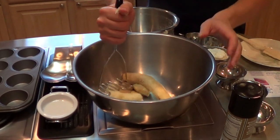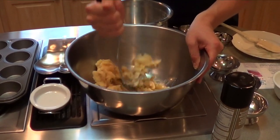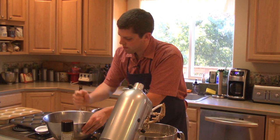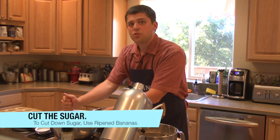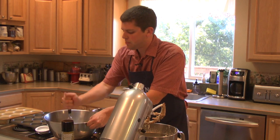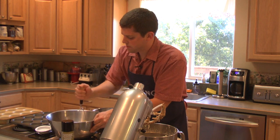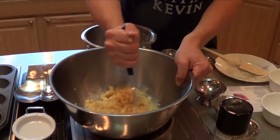I just have a potato masher that I'm going to use here. If you like less sugar used in breads and whatnot, just get super ripe bananas — you can cut the sugar down to maybe even a third of a cup rather than the half cup I'm doing. Some people like it really sweet, so in addition to ripe bananas they'll do a cup of sugar, but I think that's just too much. It doesn't have to be perfectly mashed because it will get blended.